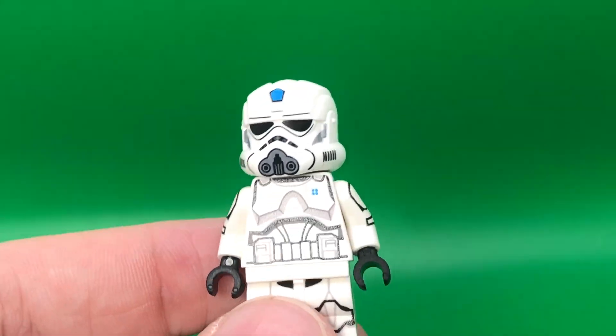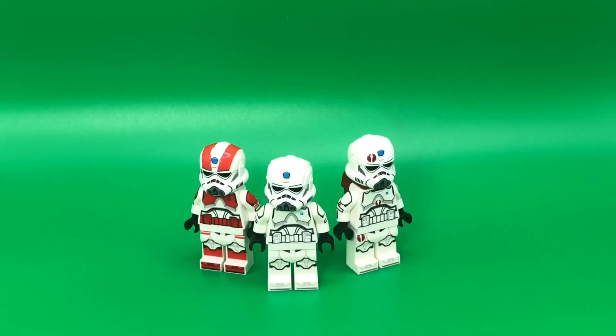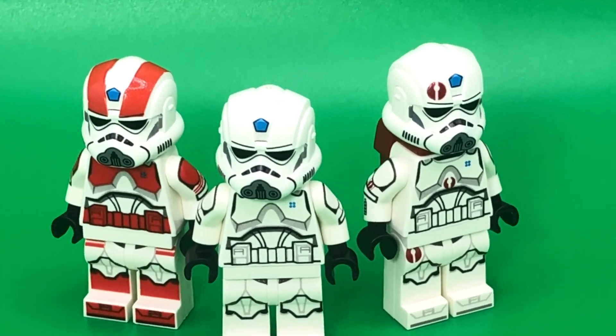But in this wave, he has something I've never seen before. These are clone engineers. They wouldn't have been my first choice for the next type of clone he makes, but I'm really happy with them, so let's take a closer look at all of these guys.